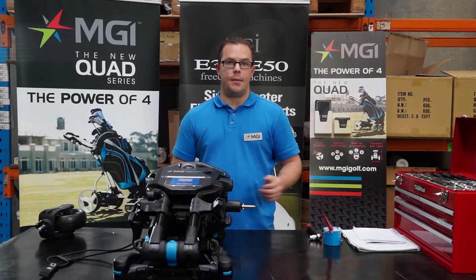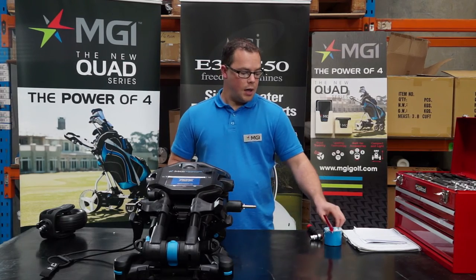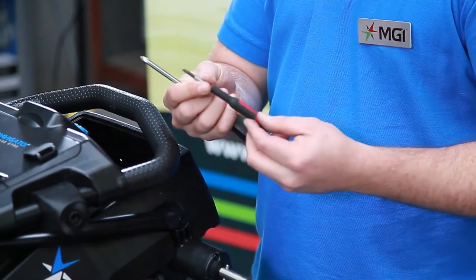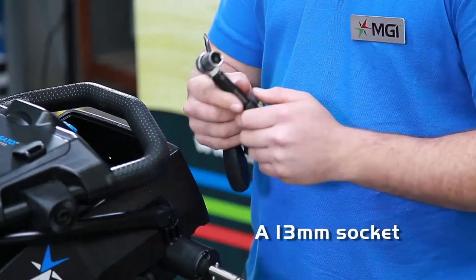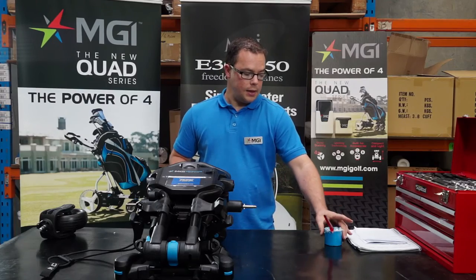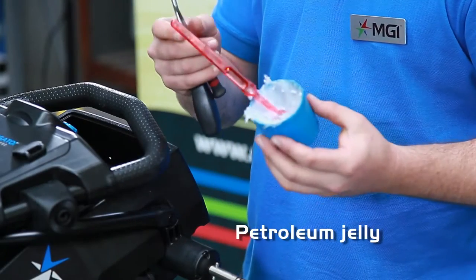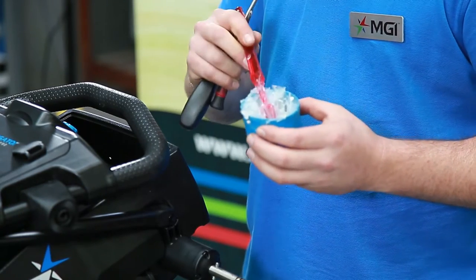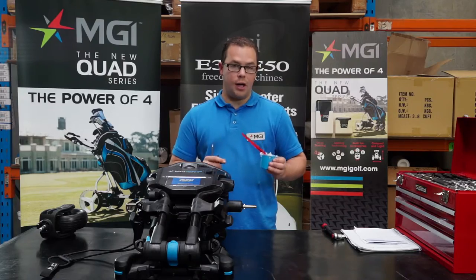There's only a few tools needed to maintain your golf buggy. You'd need a couple of Phillips head screwdrivers, big and small. You may also need a 13mm socket and some lubrication. This is petroleum jelly and we just use a toothbrush or a paintbrush to apply to the axle.